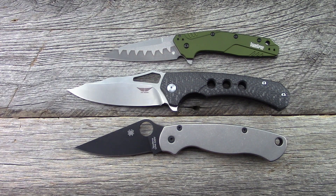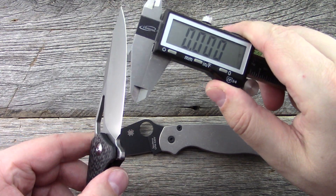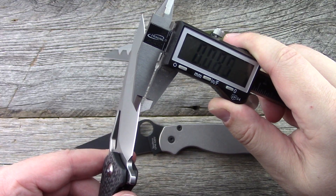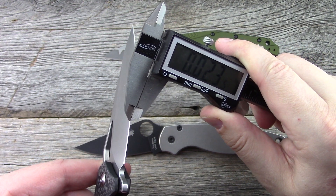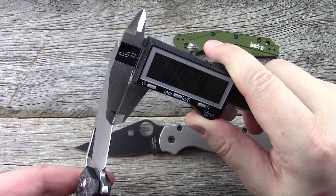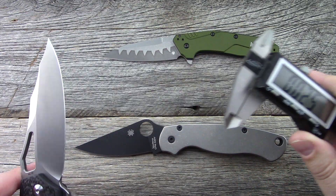Let's grab the calipers real quick to see what the thickness behind the edge is, since I forgot to do that prior to the video. Right behind the edge — I'm going to call it 0.24 to 0.25, right in line with a Paramilitary 2.